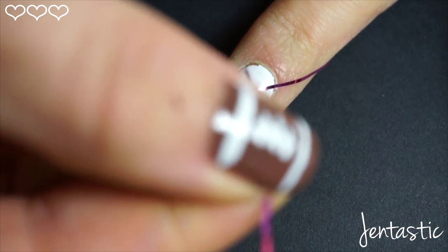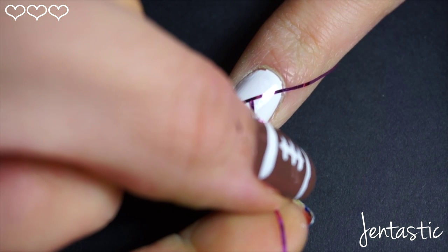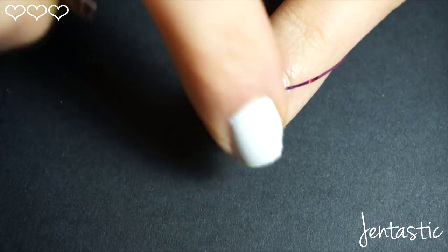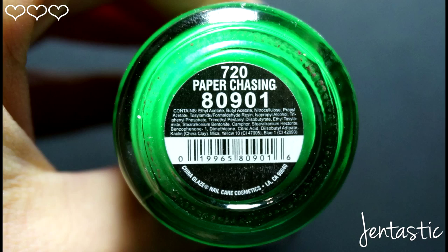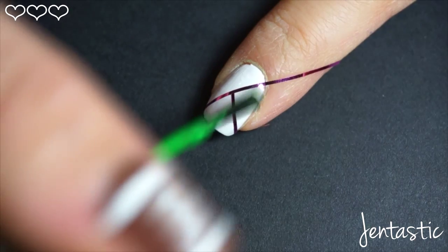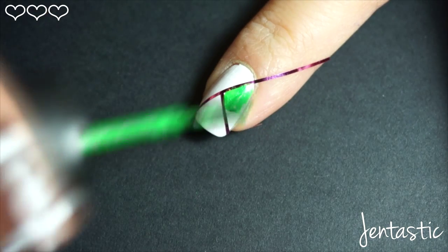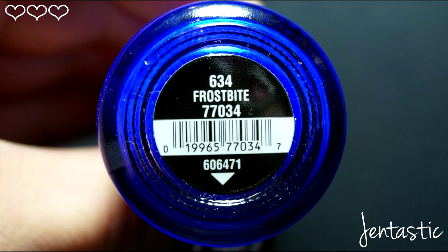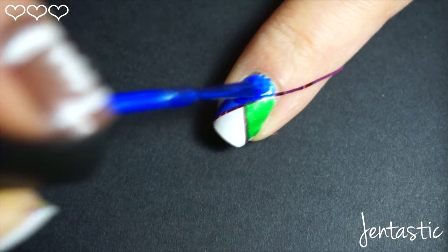On my left hand, we will be using the Seattle Seahawks colors. Using China Glaze Paper Chasing, pick any area you like and go in and paint it with a green. Then using China Glaze Frost Bite, go ahead and pick any other section of your nail and paint it with a blue.